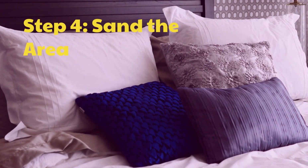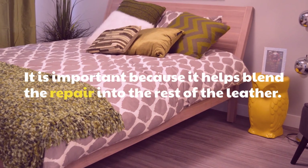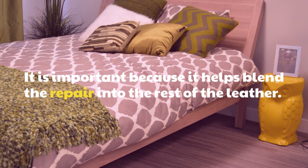Step 4: Sand the Area. This is important because it helps blend the repair into the rest of the leather.